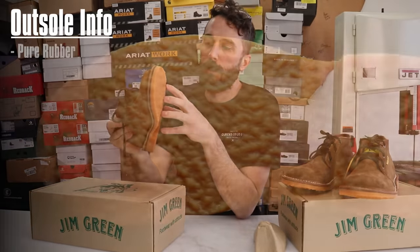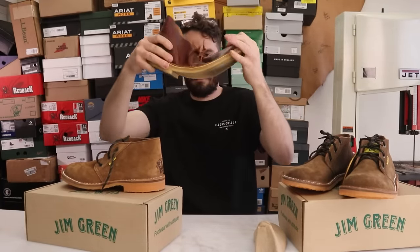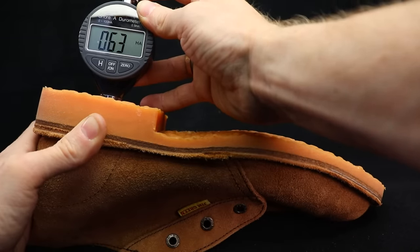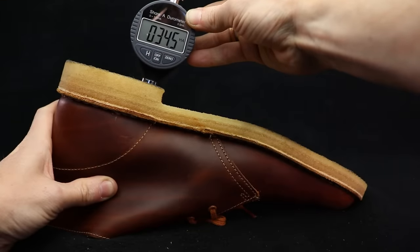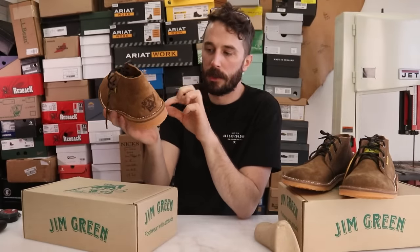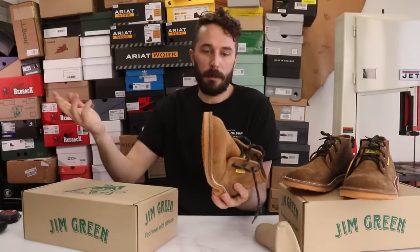The outsole is a pure rubber Jim Green-branded R4 compound, supported by a steel shank on the inside — we'll confirm that when it's cut in half. The durometer is around 65, which is harder than the Clark's at 35. Thicker leather and a harder outsole means it'll last longer but won't be as comfortable. Because the outsole is glued rather than stitched, like a wedge sole, any cobbler can replace it cheaply, or you can do it at home by peeling it off and gluing a new one on.